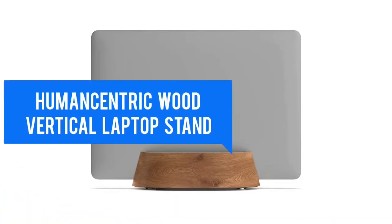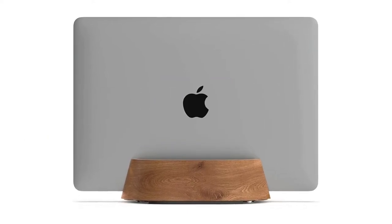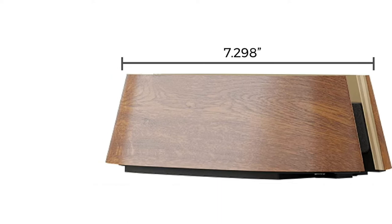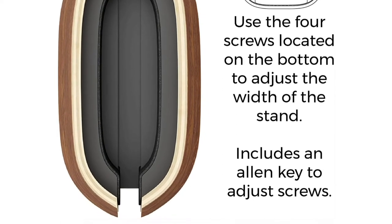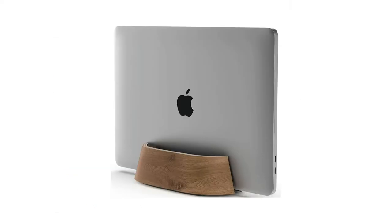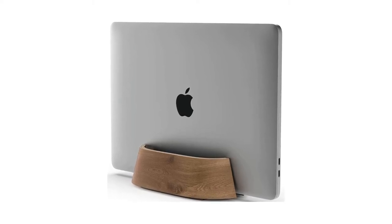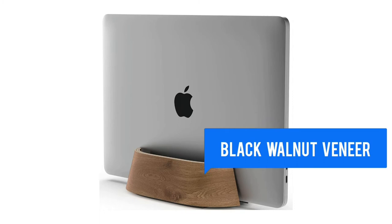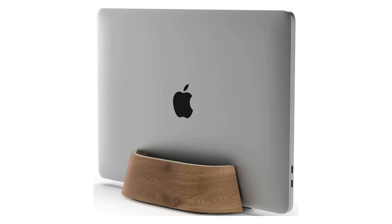This vertical laptop stand from Human Centric is a handsome walnut model. Connect an external monitor, keyboard, and mouse to your laptop, then dock your laptop or MacBook to save valuable desk space and to protect your device from spills. It has adjustable width that supports laptops and MacBooks from 0.5 to 1.5 inches in thickness. Sleek and minimalist design adds a unique look and feel to your workspace. Made of wood with a black walnut veneer, with felt pads to securely grip your laptop and rubber padding on the bottom to keep it in place.